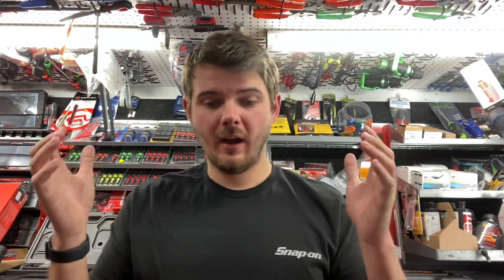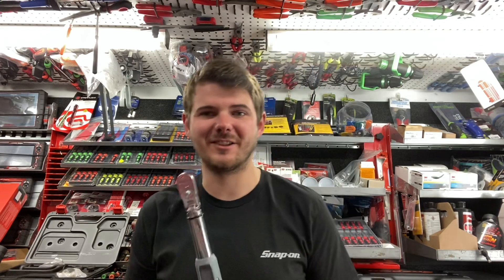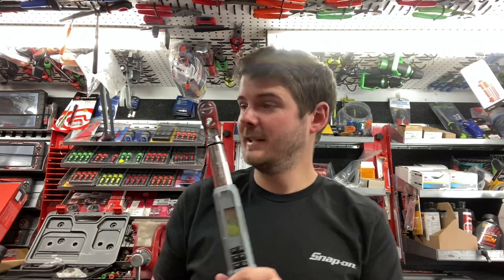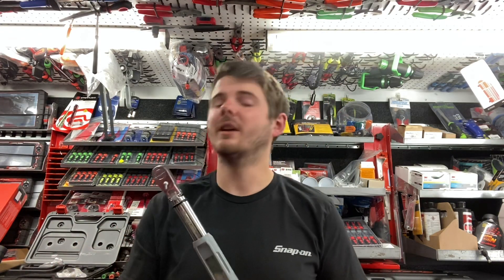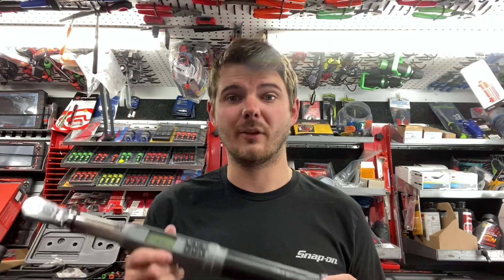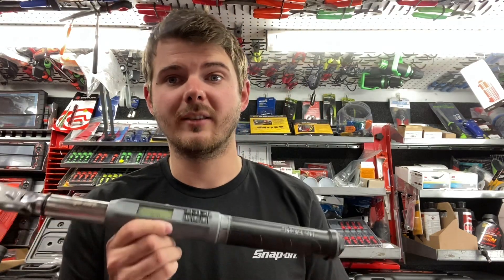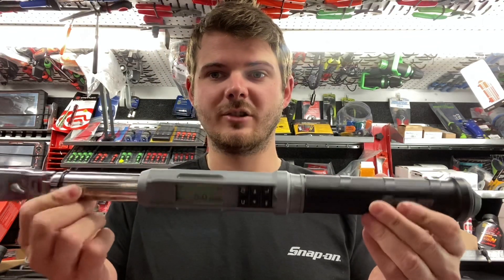Hello, welcome back to the Snap-on Tools Tri-County Show. I'm here because I just received one of my favorite tools in — we just got our digital torque wrenches back in stock. Before this video even starts, pause it, like the video, leave a comment on what color you want and we'll get you a deal on them. Comment if you want to see any new products talked about, with our tool show coming up very soon in August. You're going to see a lot of new tools on the truck and I'll be making plenty of videos on them.